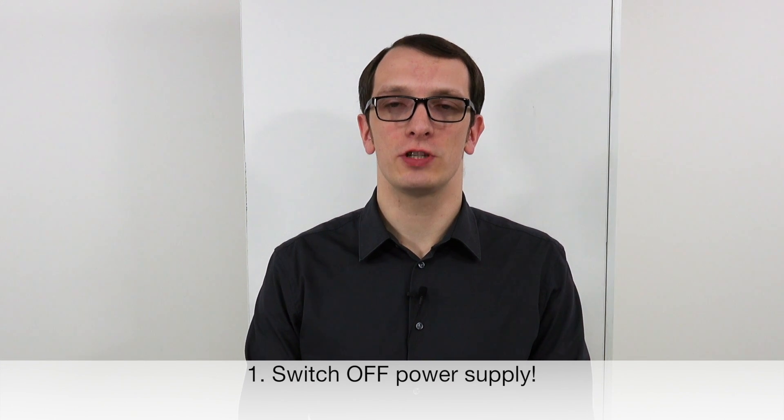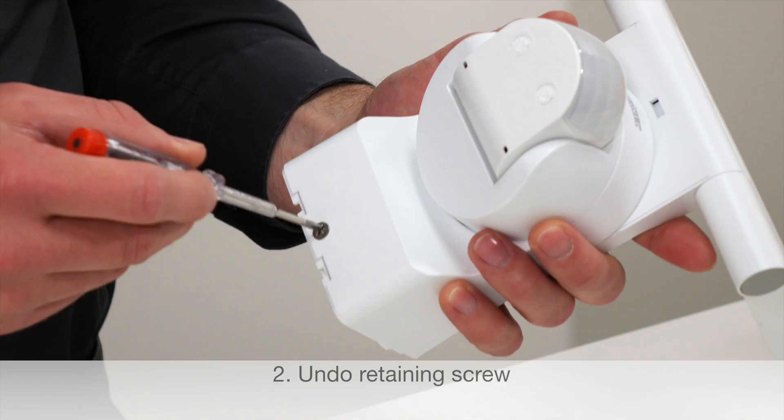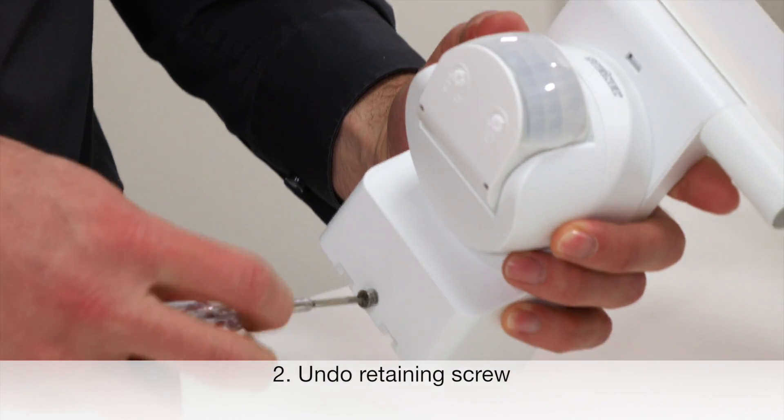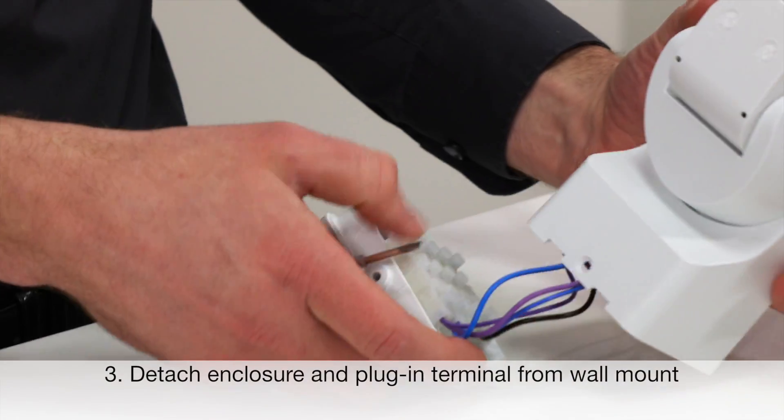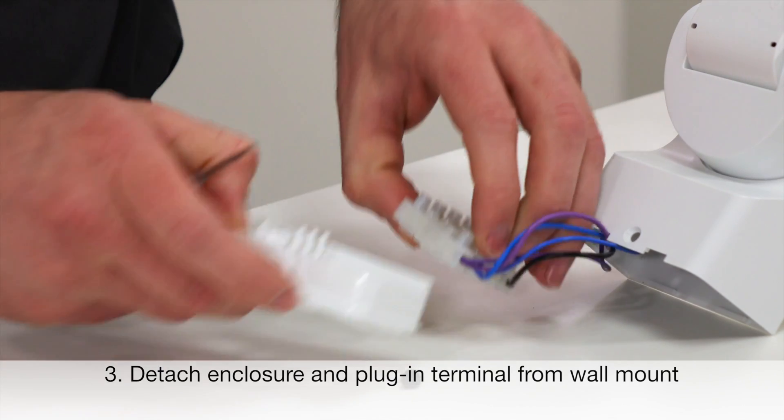But first, your safety is our concern, so please switch off the power supply. In the first step, I will undo the retaining screw, detach the enclosure from the wall mount as well as the plug-in terminal.